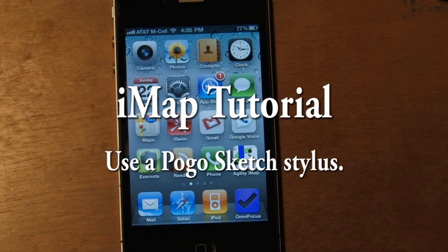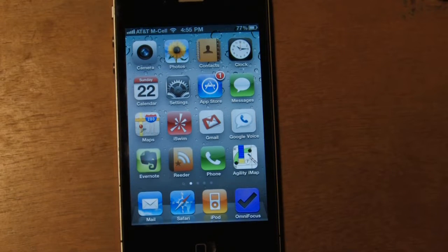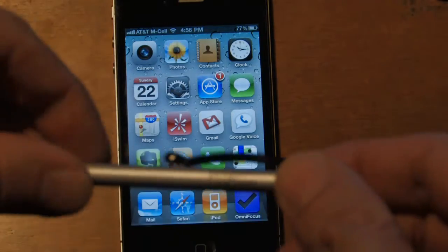Hi there. This is Eric Larson, the creator of Agility IMAP. In today's tutorial, I'm going to try to show you — it's a little bit awkward because I have the camera here — but this is called a...